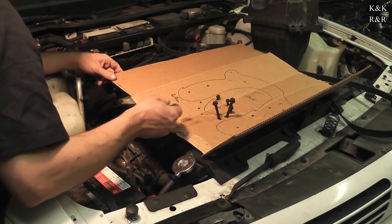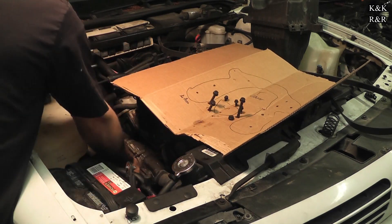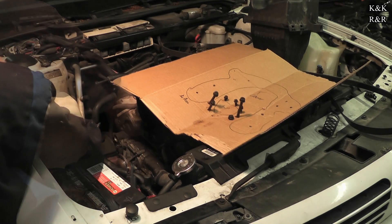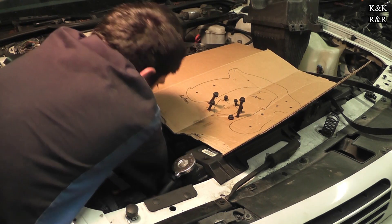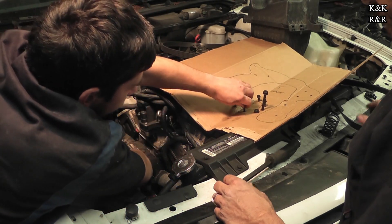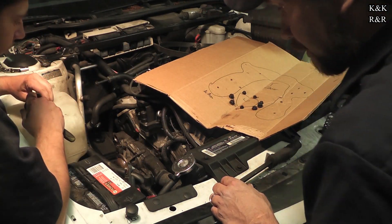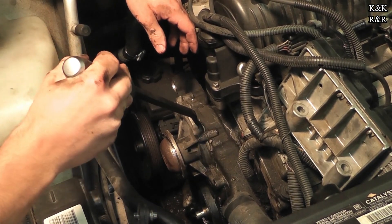Even though we've done the water pump and all that, the cooling still needs to be serviced. We told her it's going to have to be serviced prematurely. There's one more bolt on the bottom to get out — one bolt got it again. It's always that last bolt.